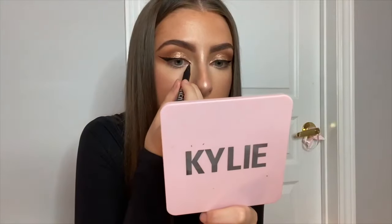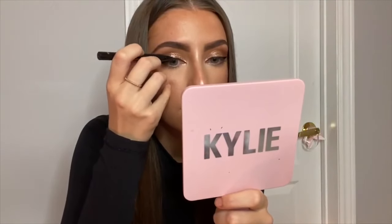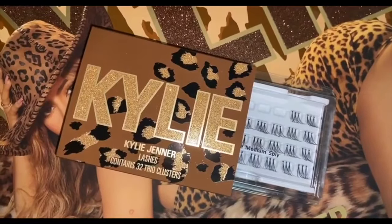I normally don't do this, but since it's a cat eye look I'm just dragging out the inner corner a little bit to really extend my eyes. For lashes, I'm taking the Perfect Lashes from the Leopard Collection — they're really cute and cool because they have three little pieces as opposed to a normal individual lash, so it's a bit more glam.